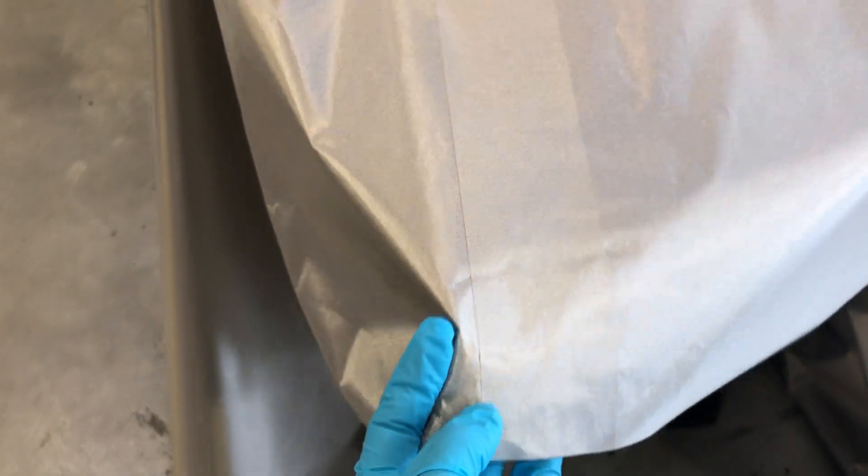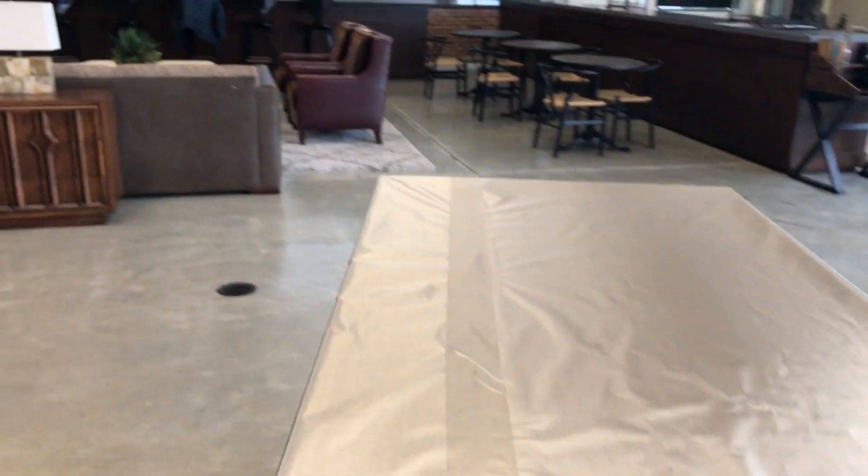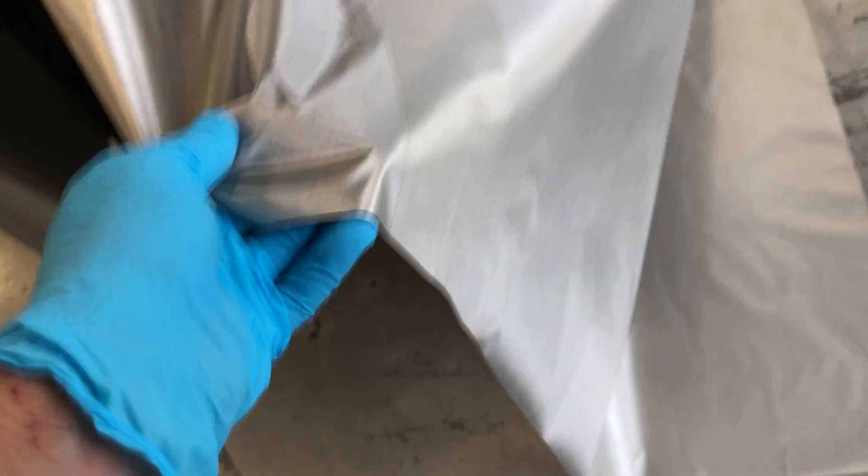This is a highly conductive tape that goes on both sides. You can see it runs down the length here — that's one, two, three panels right here. It runs all the way down the length over here.